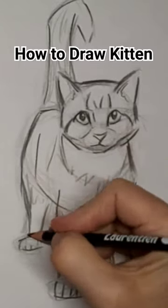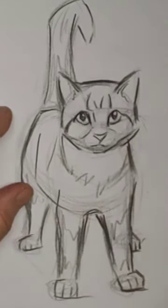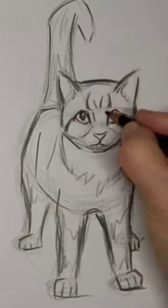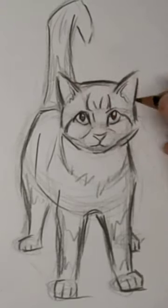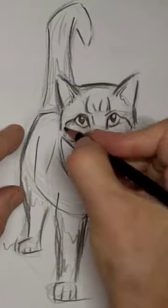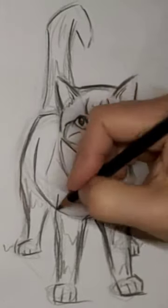Tabby stripes really add some character and they also help shape the contour of Kitty's parts. I wanted to redo that one eye stripe. I don't know if I did it a whole lot different the second time, but that's okay.